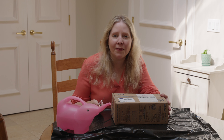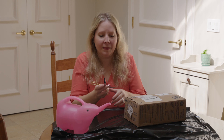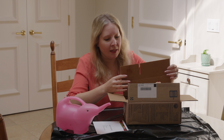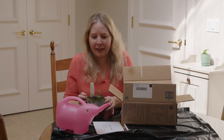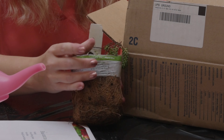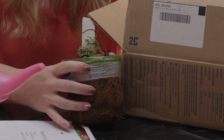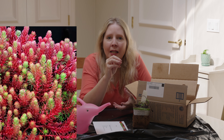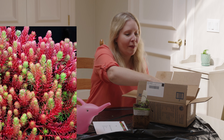I believe these are three different ground covers that I ordered, so let's open. So here we have a sedum — this is Red Wiggle. Hopefully Red Wiggle comes back. Red Wiggle is not looking too wiggly at the moment. But this looks like your typical lemon coral sedum, but it gets a pink tone to it, sort of a reddish pink tone. So Red Wiggle is its name. Very cute.